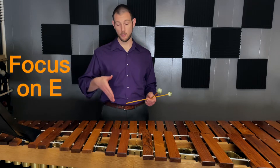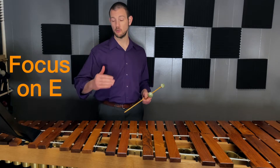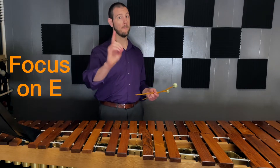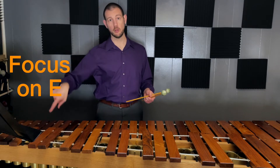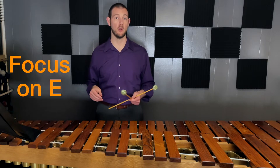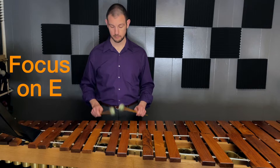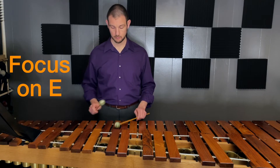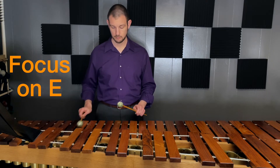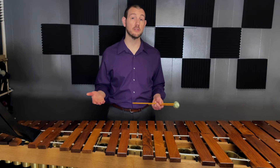We're going to start on E and we're going to alternate 16th notes right, left, right, left. Then with the right hand, we're going to reach up one note at a time and hit every note of the E scale going up and back down, but we are not allowed to look at those notes. We have to look at one location straight above where we are alternating our notes. Take a moment and try this for yourself.